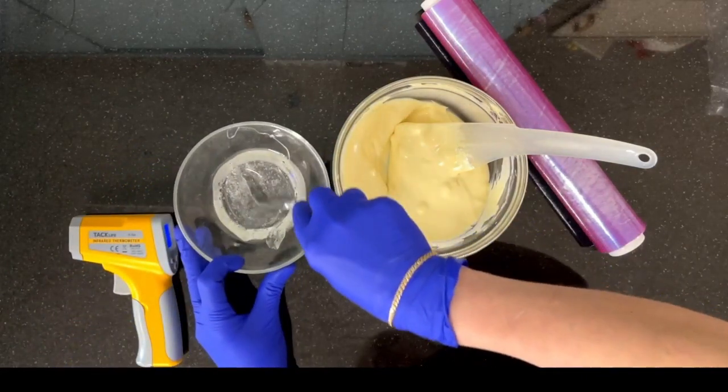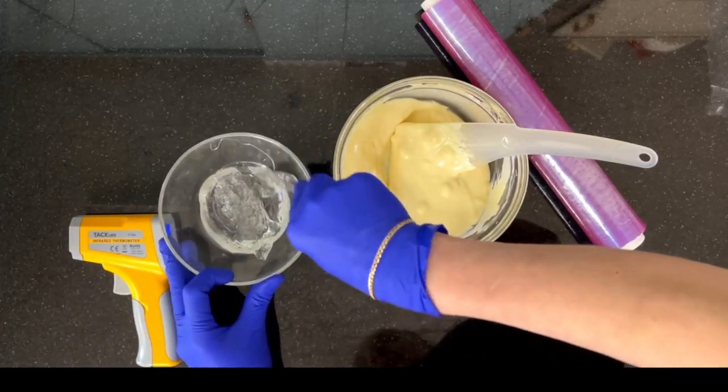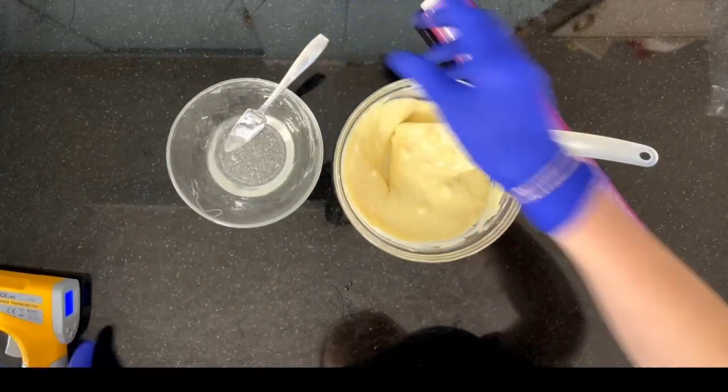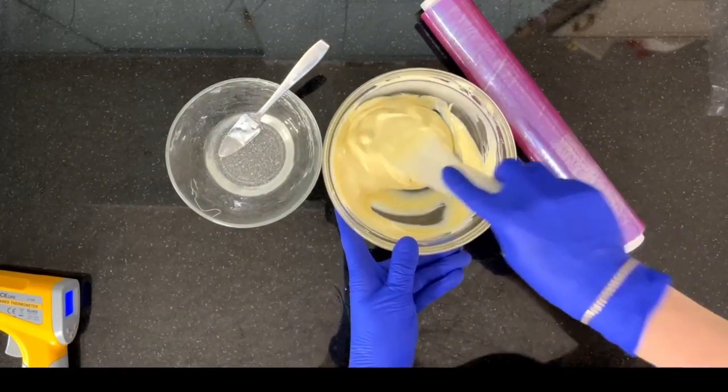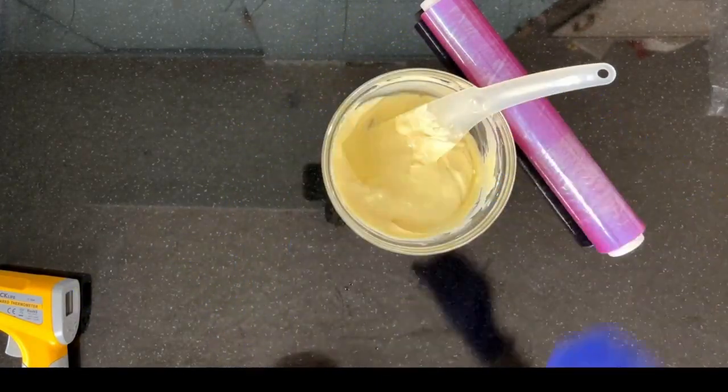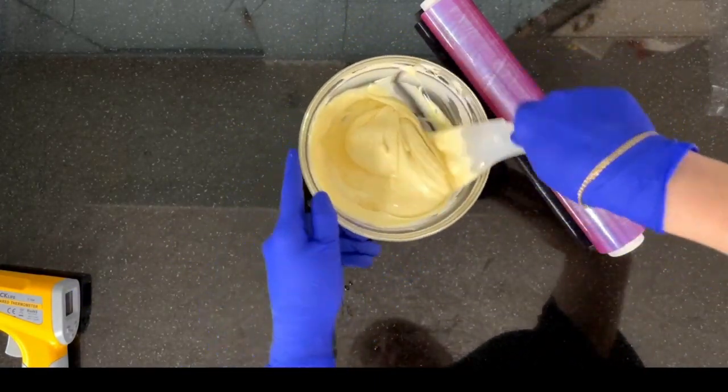That will help to create a glucose syrup, quite runny. We aim to get this syrup to a temperature of about 38 degrees. Once we've got the syrup at 38 degrees, we can pour the sugar solution over the melted chocolate and start folding in this syrup.